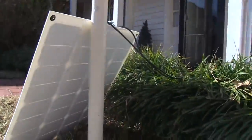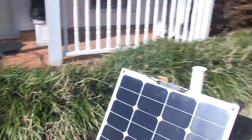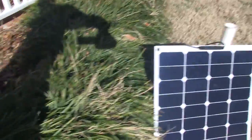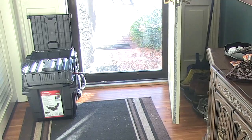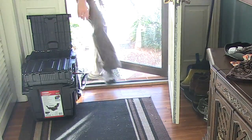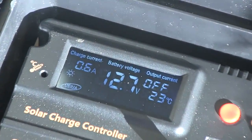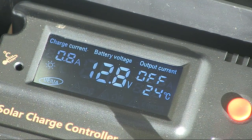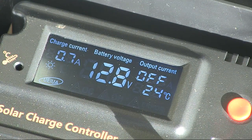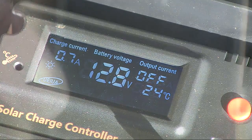This 50 watt panel, believe it or not, will easily charge this battery. It could charge it a couple of times over during the day. Even in fairly cloudy weather, I can still get over 2 amps, which is pretty remarkable. It's a monocrystalline style panel, and of course if I hook up my 100 watt panel it will charge it in half the time. The beauty is really in the simplicity — you can set it up anywhere that you have some sun.